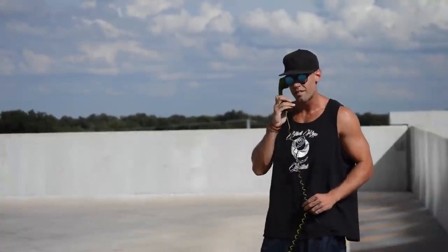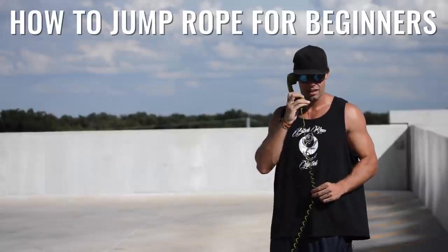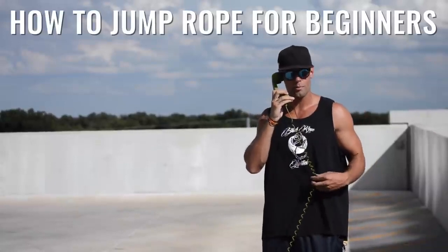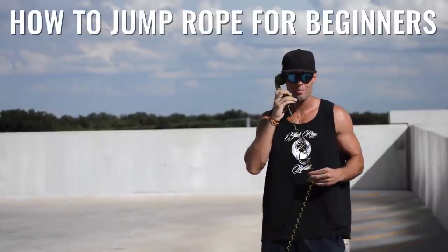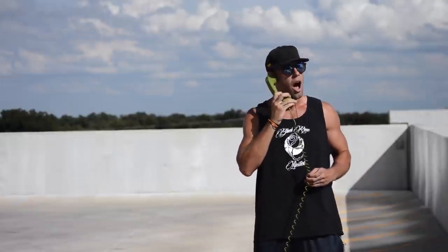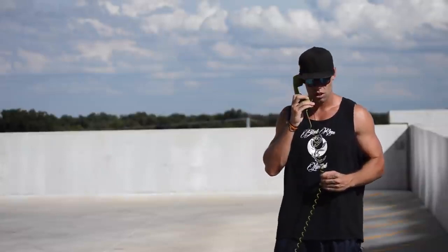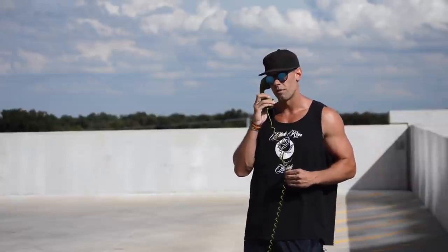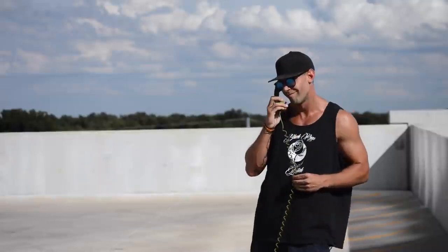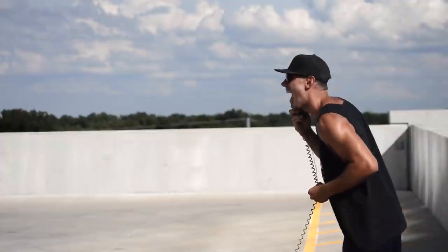Yeah, hi. Hi there. Yeah, this is Zen Dude Fitness, the jump rope hotline. Interesting. You're new — you're new to jumping rope. Congrats on the journey, my dude. Hell yeah. So what seems to be the problem? Very interesting. So you think because you're a beginner that you're not going to learn how to jump rope? Brandon, we have another one that thinks you're not going to be able to jump.